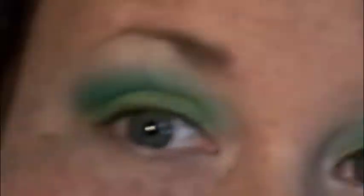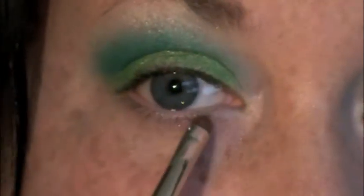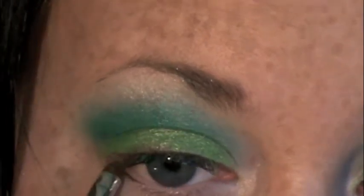I'm taking Angel Wings from Glamour Doll, which is a white highlight color with some glitter in it, and using a fluffy brush to apply it right underneath the brow and to help blend out the outer edge of Island Chic. Then I'm using a Sonia Kashuk smudge brush to place Angel Wings on the lower lash line to brighten up the eyes and widen them a bit.